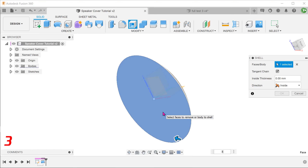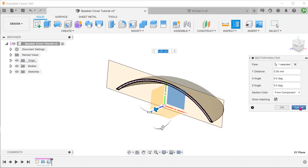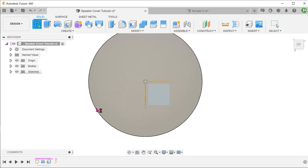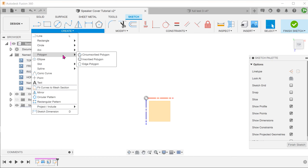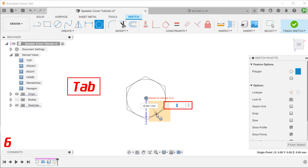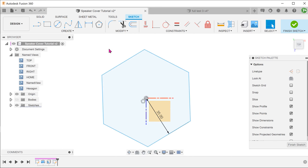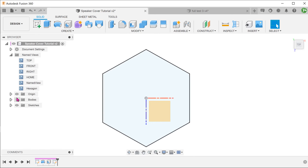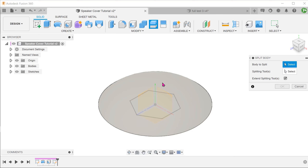Select the bottom face and adjust the thickness. Start a sketch on the top plane. Go to Create, Polygon, Circumscribed Polygon. Center this on the origin. Press Tab to activate the field for entering the number of sides and enter 6 to get a hexagon. Press Tab again to switch to the dimension field. Add a vertical constraint to this edge and confirm the sketch. Go to Modify, Split Body. Select the main body as the body to split. For the splitting tool, click on the select box and select the sketch.